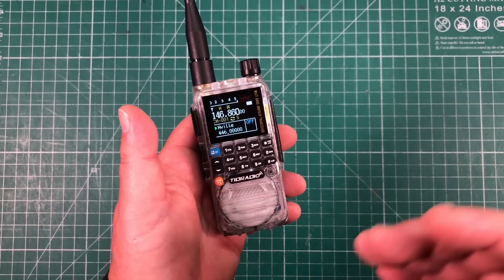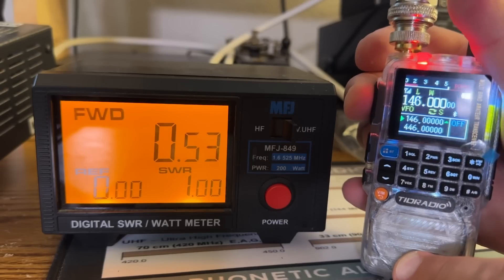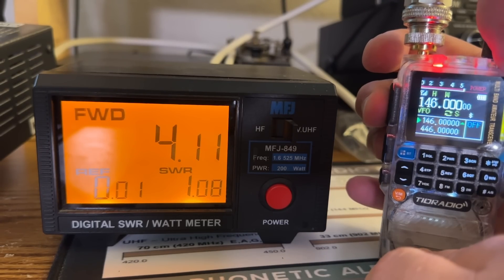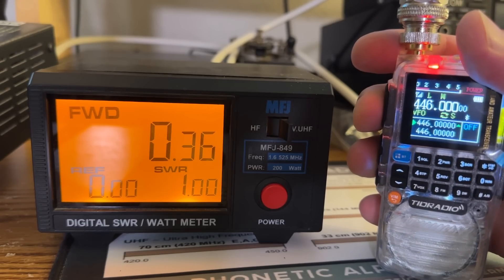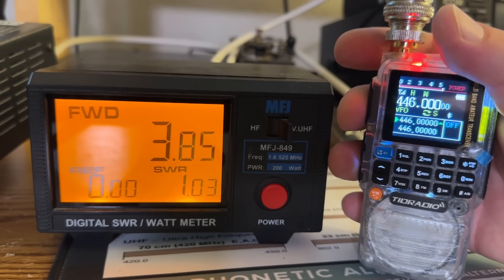They advertise this as a five-watt radio. In my tests on two meters, low power gave around 0.53 watts and high power gave around 4 watts. On 70 centimeters, low power was about 0.37 watts and high power was around 3.8 to 3.9 watts.